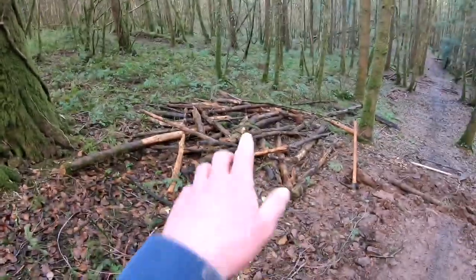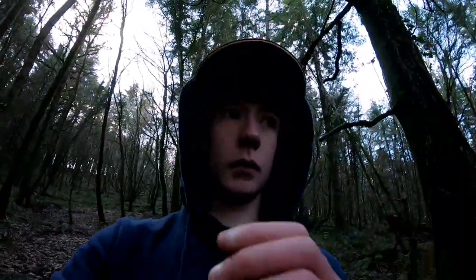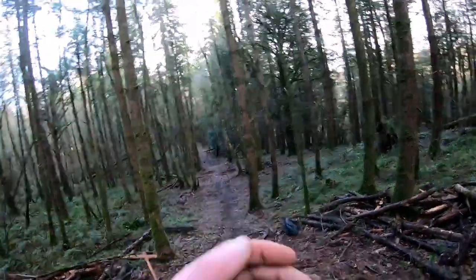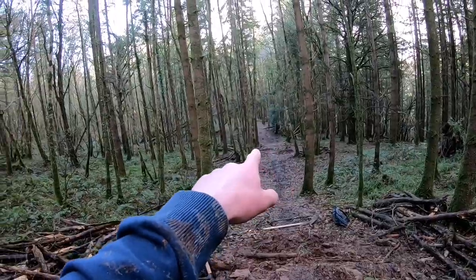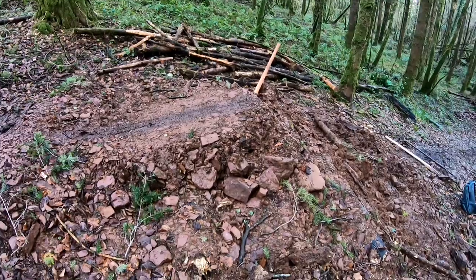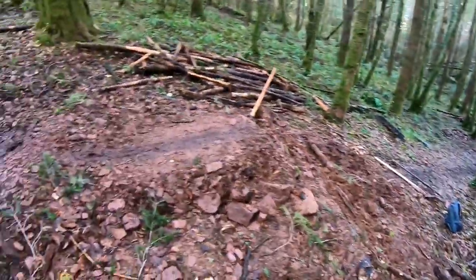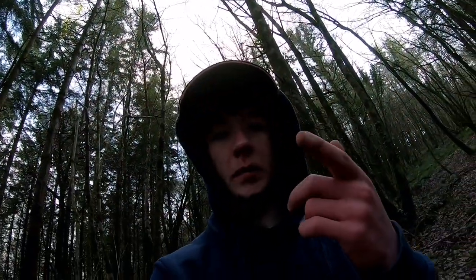We're gonna build it all out of dirt instead, because that's why this got torn down - it was all logs and stuff, which I don't like. So we're gonna do this out of dirt, leave the landing the same, and completely rebuild the gaps and takeoff. Should be minty. You can see the side profile straight into that landing - it's so nice. Rolling time lapses of me digging right now.